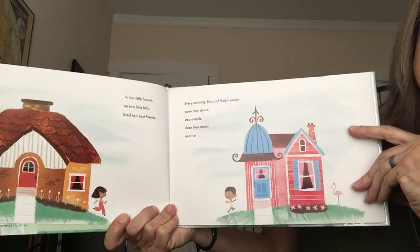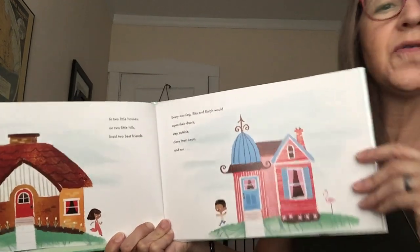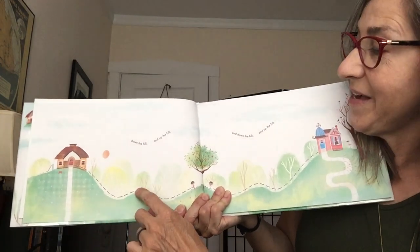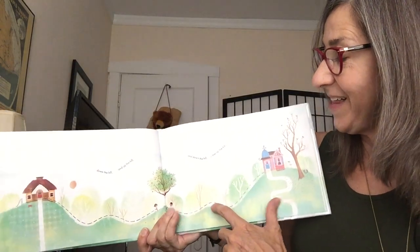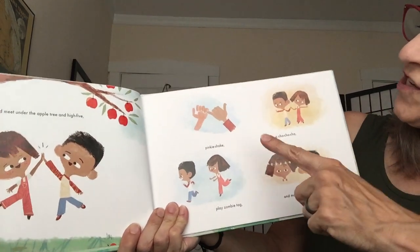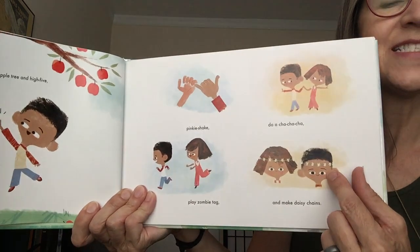In two little houses on two little hills lived two best friends. Every morning, Rita and Ralph would open their doors, step outside, close their doors, and run. Rita would run down the hill and up the hill, down the hill and up the hill. And they'd meet under the apple tree. And they'd high five. And then they'd pinky shake. They'd do a cha-cha. They'd play zombie tag. And they'd make daisy chains. See how they strung together the daisies and made little crowns to wear?